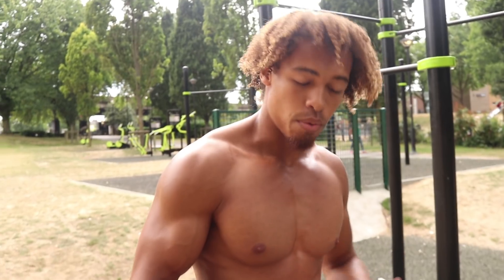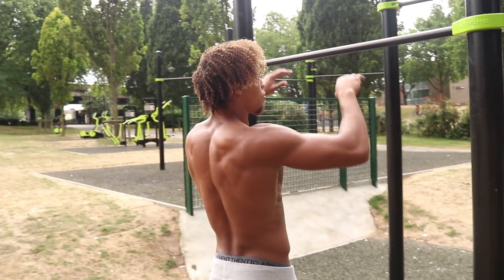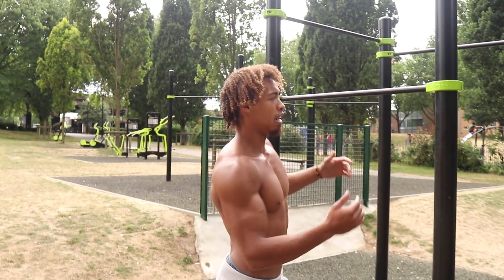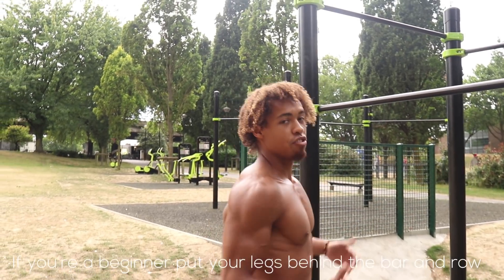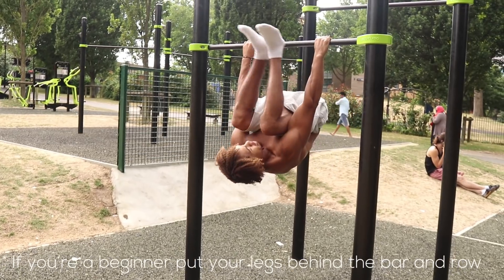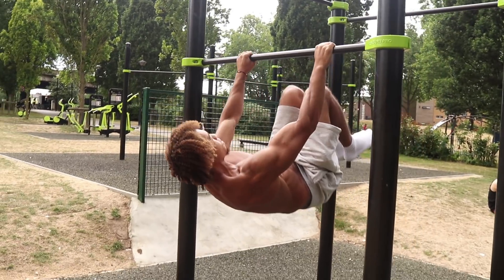We're gonna do some tuck rows to really work another area of the lats. We're gonna find ourselves a lower bar this time. If you're a beginner you may want to bring your legs more behind you — it'll be easier to row. I'm more advanced so I'm gonna bring my legs more outwards. We're going for ten, in three, two, one, let's go.